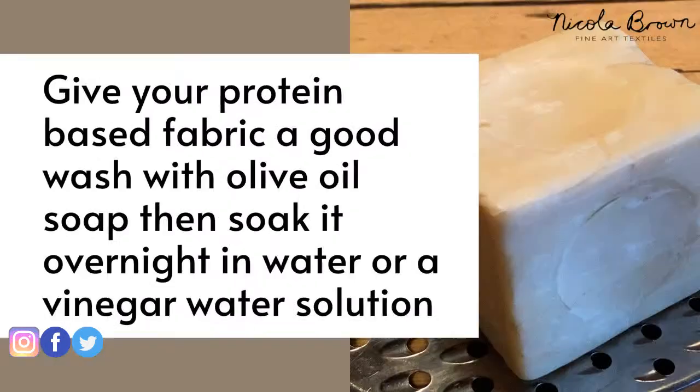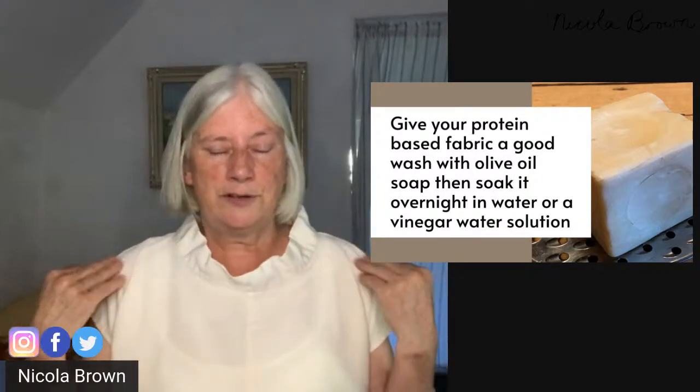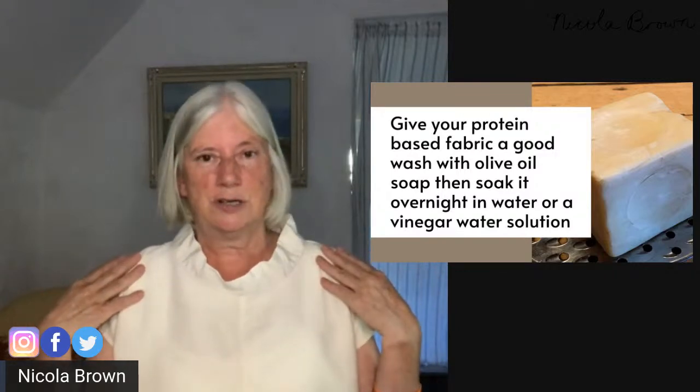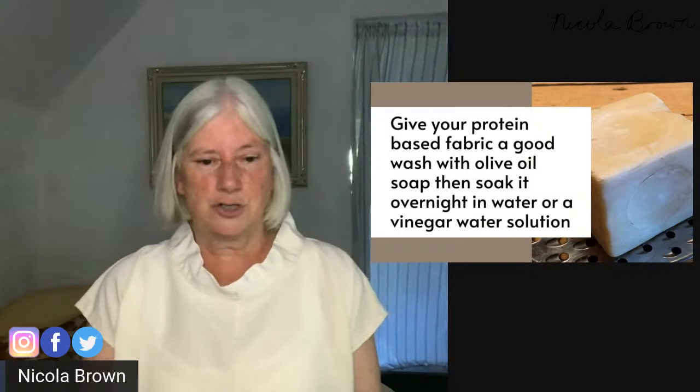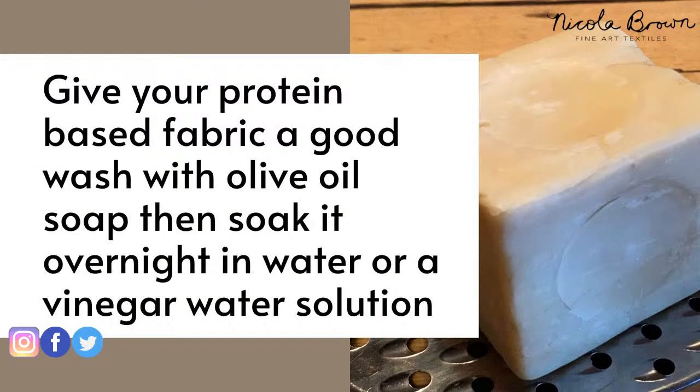The next thing you need to do is prepare your fabric. Yesterday I was discussing preparing protein-based fabric — that is fabric that comes from an animal, so something like silk, wool, cashmere, mohair, anything that comes from an animal. I like to prepare all my fabric by giving it a good wash with a gentle soap. I recommend an olive oil soap, which you can usually get from a health food store — anything that's natural and doesn't include lots of coloring and artificial scents. After a good wash, soak your fabric overnight in water or water with some vinegar added.